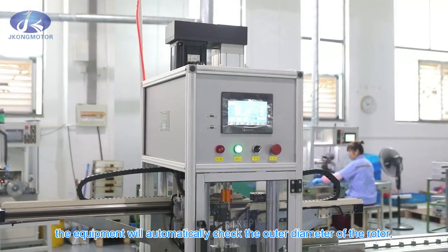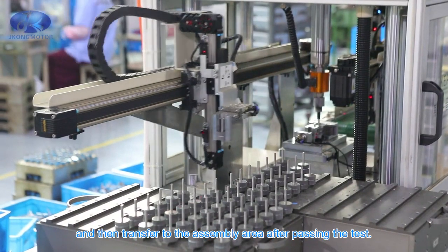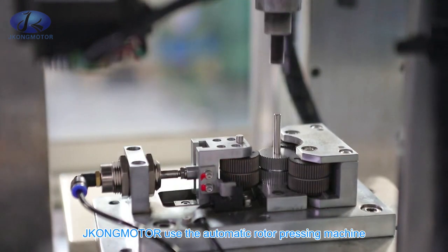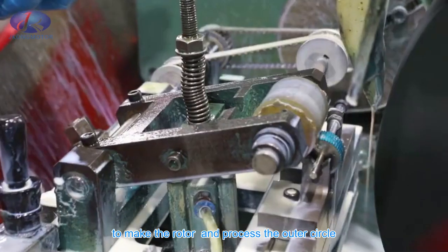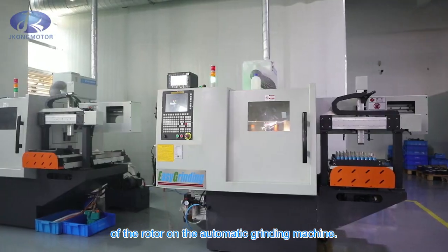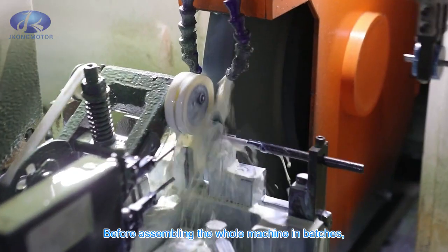After the rotor is coated with blue glue, the equipment will automatically check the outer diameter of the rotor and then transfer to the assembly area. After passing the test, JKongMotor uses the automatic rotor pressing machine to make the rotor and processes the outer circle of the rotor on the automatic grinding machine.